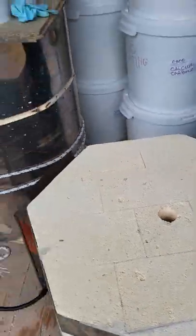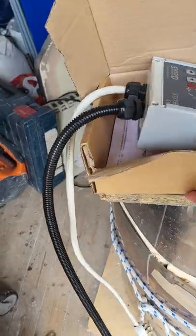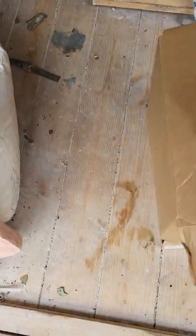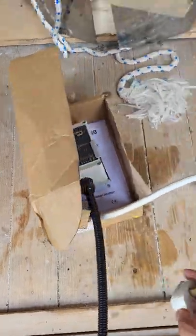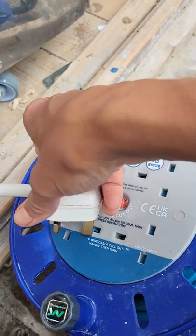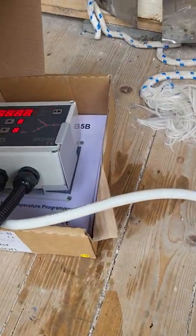First of all, do not plug it at home into an extension lead — it's not good. I'm going to use an extension lead here just for demonstration purposes — please do not do this at home. The kiln doesn't have an extra-long cable, so I'm plugging it in just to show you. Okay, the controller lights up.